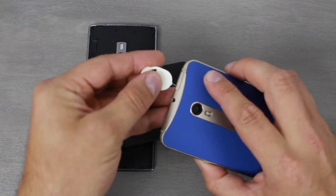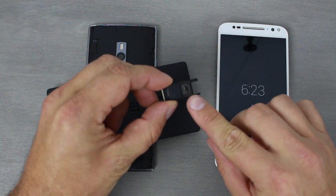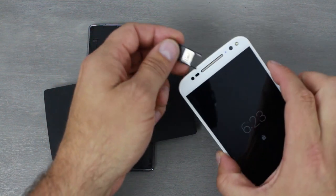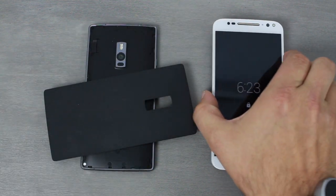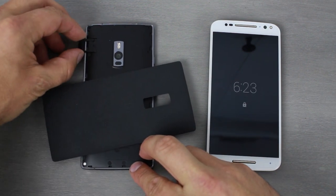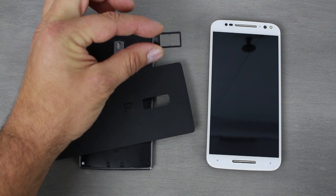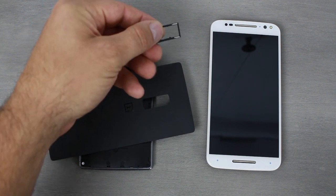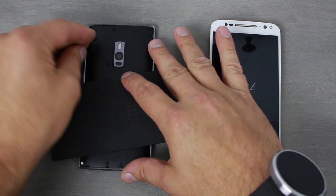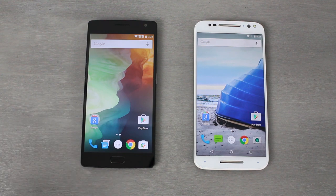When it comes to connectivity, let's open this up and check out the SIM tray. The Moto X Pure Edition has one slim SIM card slot, and if you flip it over there's an SD card expansion port — something a lot of new phones are missing and I'm really happy they included it. On the OnePlus 2, you've got two slots, but both are SIM card slots. So if you have a company phone and a personal phone, you could put both SIMs in and work on multiple networks, which is great especially for international use.